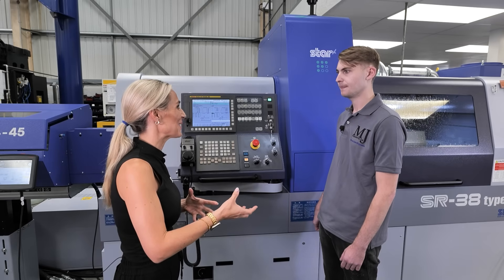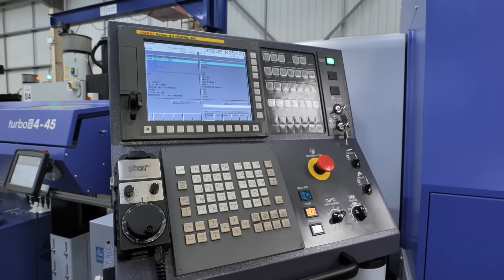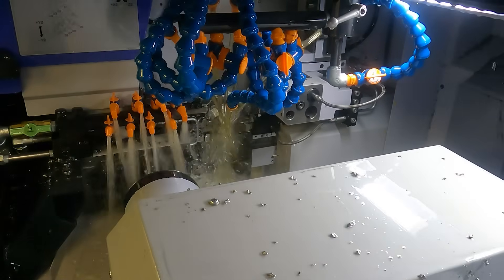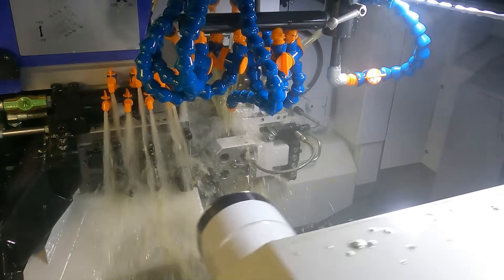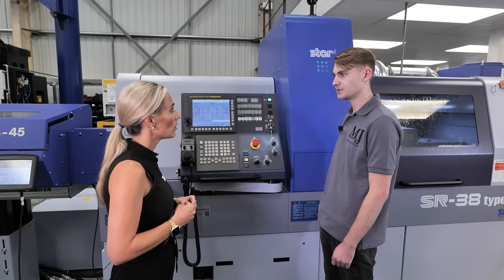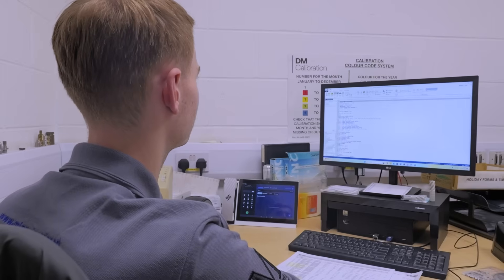Day two moved to a higher level — learning how to load and change programs, then the sub spindle: how it works, where the length works when it parts off. Just the basics, then running and setting up the machine.